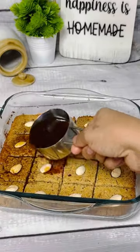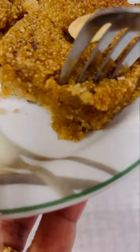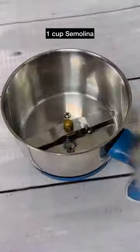I recreated the Mediterranean Desert Basbousa which is absolutely sugar-free. Bake this healthy treat for your loved ones this Easter and don't forget to follow for more.